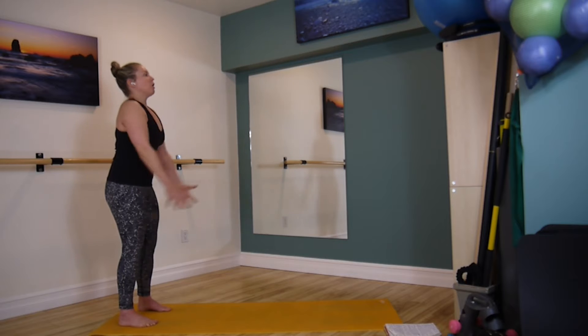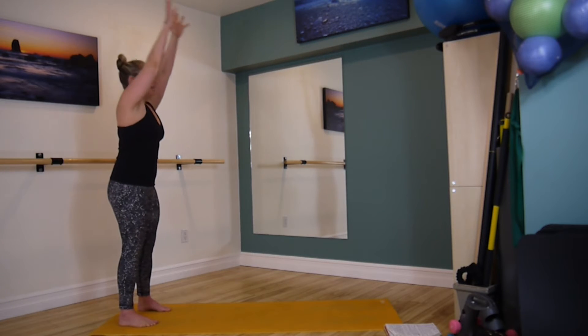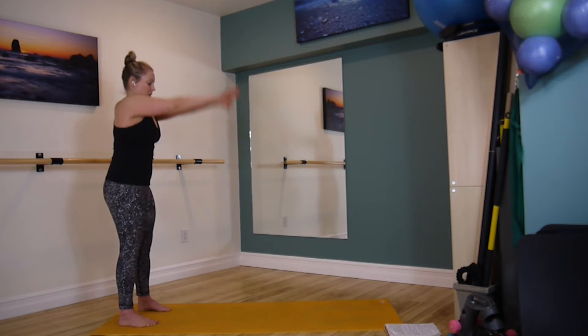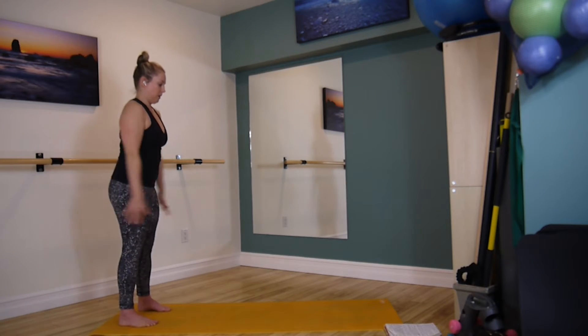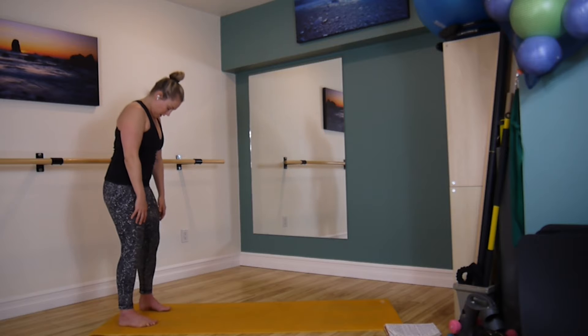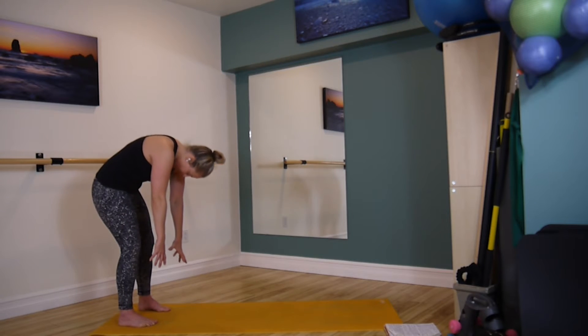Let's start some arm circles, big and wide. Start to draw in through your tummy. Everything stays still and we're just moving at the shoulder. And let's go the other way, being mindful of the ribcage as the arms go overhead. Nod the chin, soften through the chest, draw up through the abdominals, and forward fold.